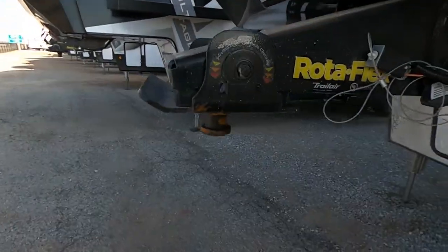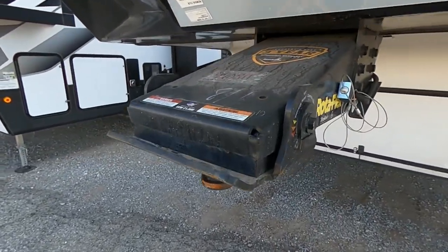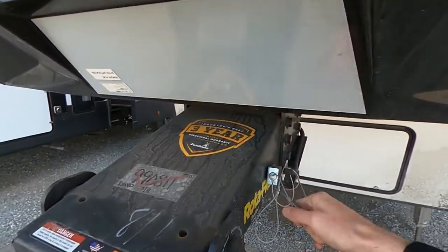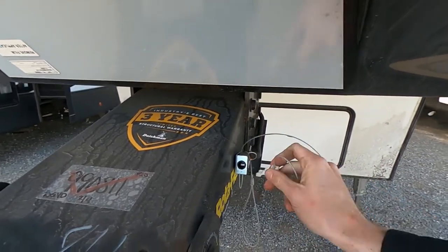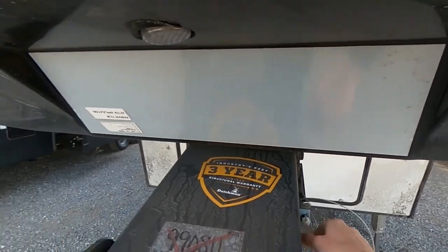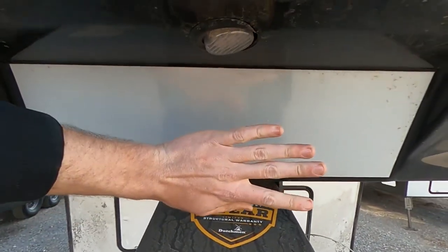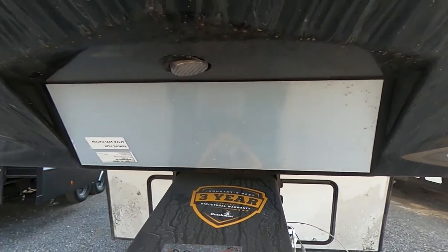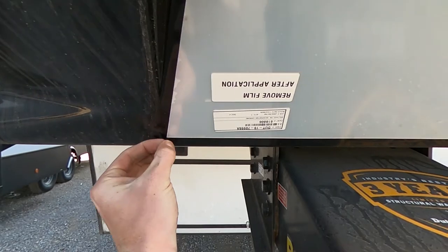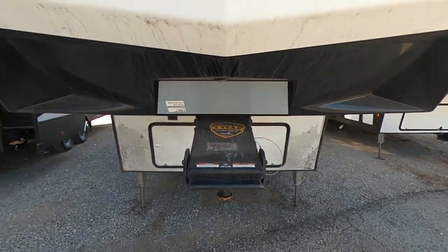We do have the Roto-Flex pin box, which is going to reduce chucking. There is a little rubber bushing here that's going to make it nice and cushiony whenever you're going down the road. Of course, we've got the kill switch — if this pops off of your truck, this thing is going to lock up the brakes, making sure that you're going to have the least amount of damage to your trailer as possible. This is one of the trademarked items by Dutchman — this mirror right here. After the protective film, there is a mirror underneath so you can look through your rearview mirror and see exactly what's going on whenever you hook up.